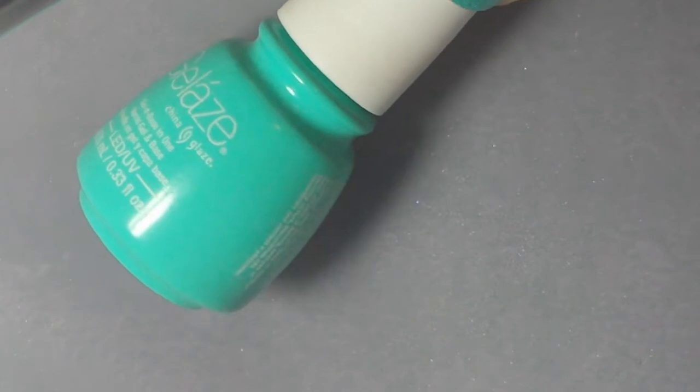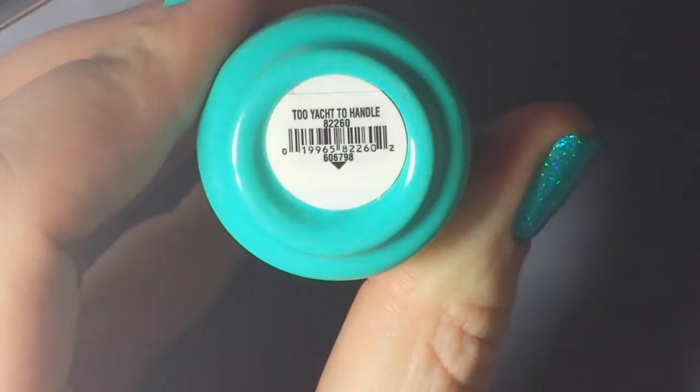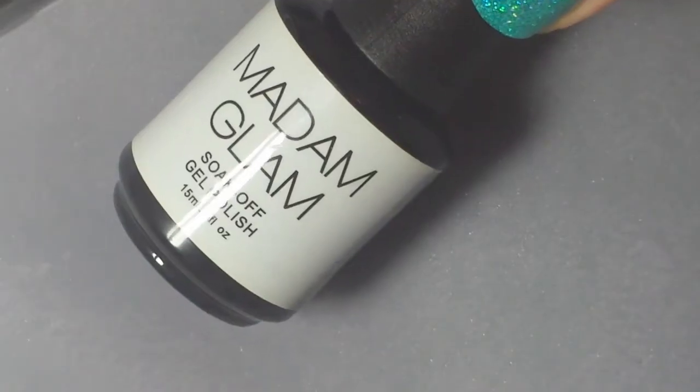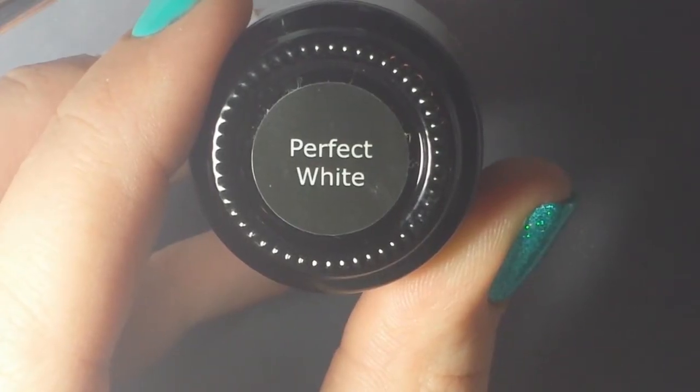So I started off with Jalaze Too Yacht to Handle because it matched the glitter pretty well, and I'm also using Madame Glam's Perfect White and Madame Glam's Perfect Black.